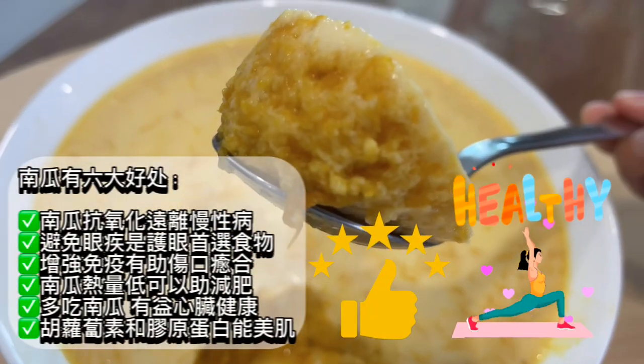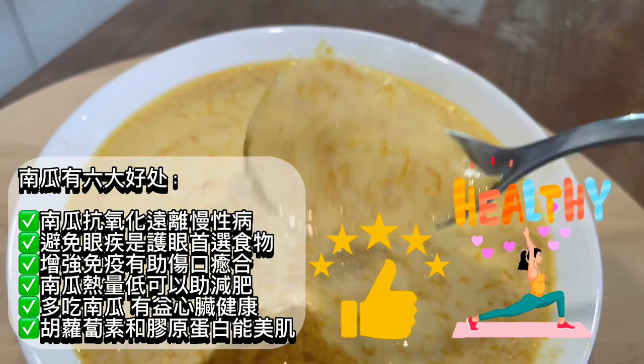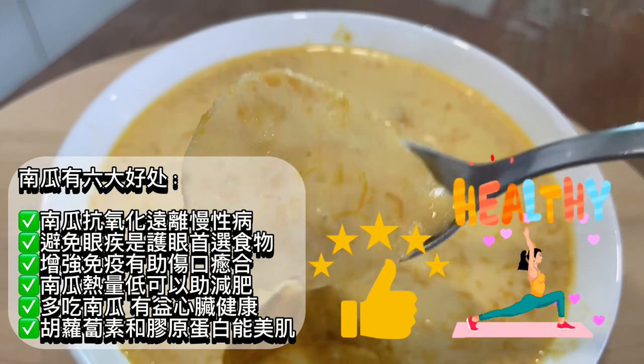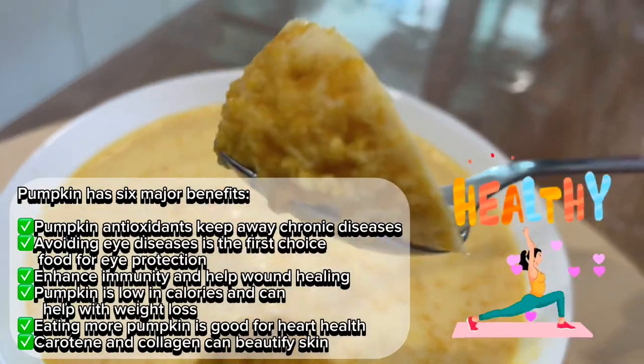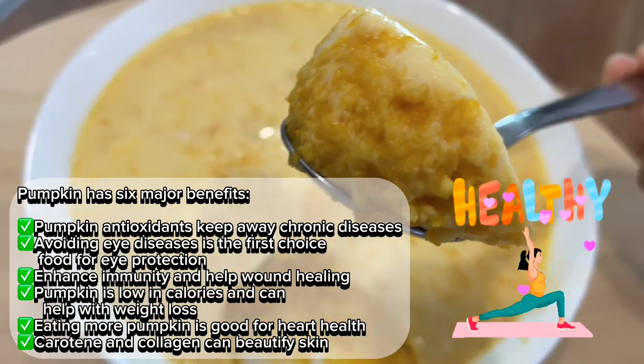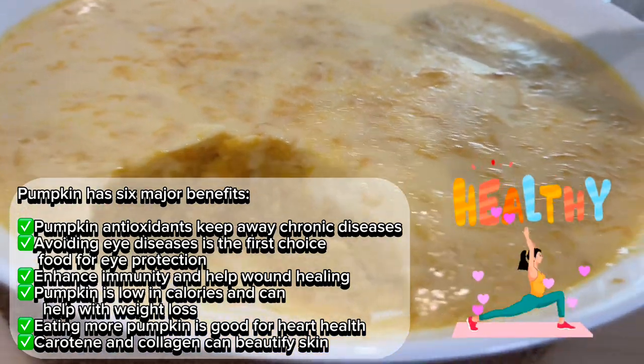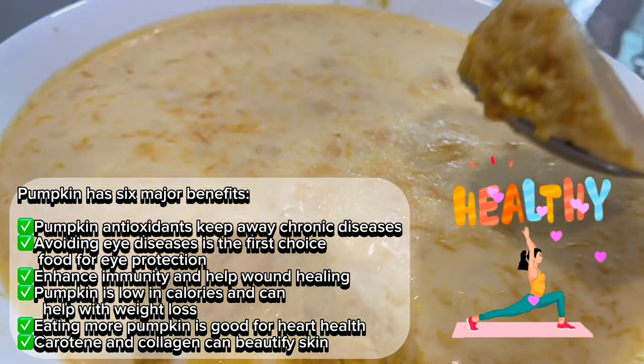Pumpkin has six major benefits: antioxidants keep away chronic diseases; it helps avoid eye diseases and is the first choice food for eye protection; it enhances immunity and helps wound healing; pumpkin is low in calories and can help with weight loss; eating more pumpkin is good for heart health; and carotene and collagen can beautify skin.